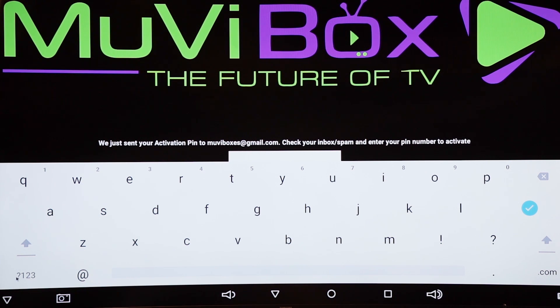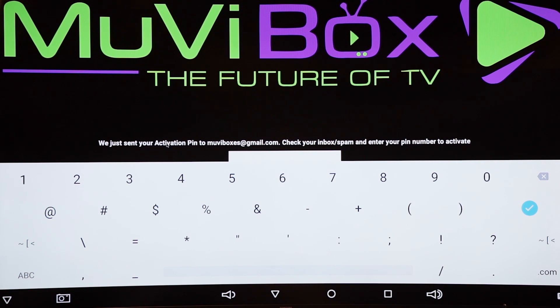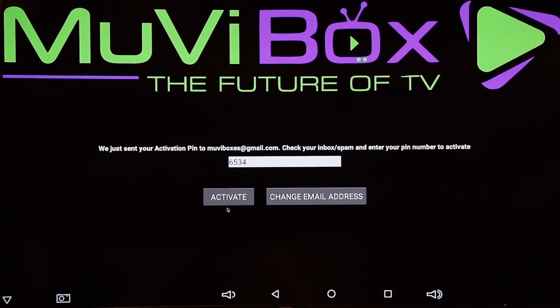I just got my PIN. I'm going to enter it on screen — my PIN number is 6534. I'll click the check mark and then click activate. If you don't receive your PIN, you can always click on change email address and enter a new one. Now I'm going to click activate.